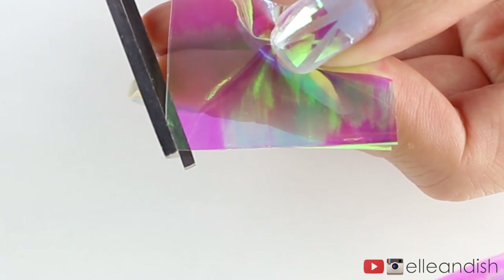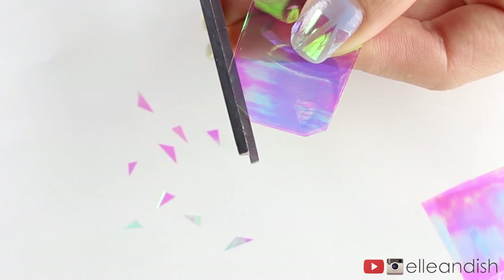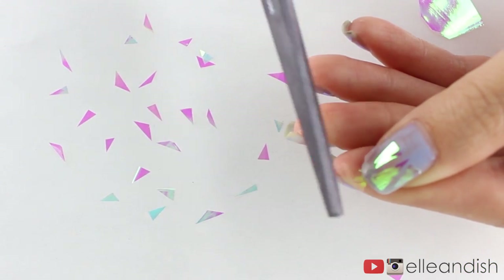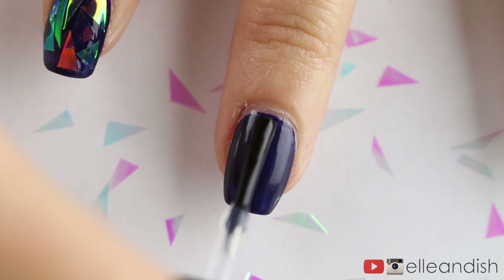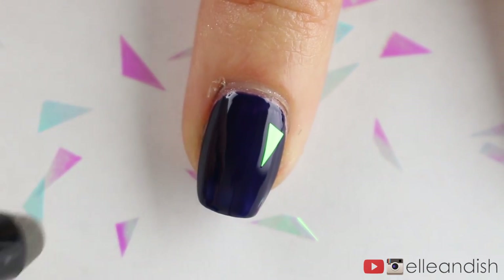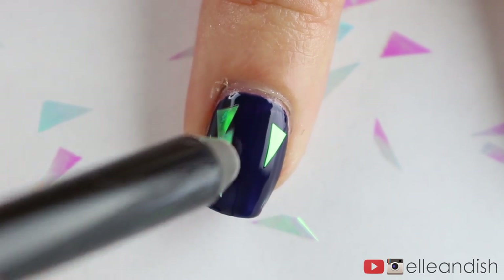To make DIY glass nails yourself, cut teeny tiny shards and triangles of iridescent cellophane or tissue paper. The smaller the better, because bigger pieces won't lay flat on your nails and will have a higher probability of peeling off during everyday activities. For the last look I chose a super dark blue nail polish that's almost black to increase contrast. Since these are not stickers, apply a layer of base coat so they can stick in place. I picked up each little triangle with an eyeliner pencil and arranged each piece with as little overlap as possible.